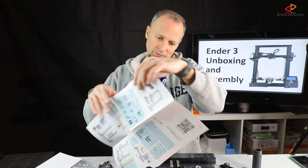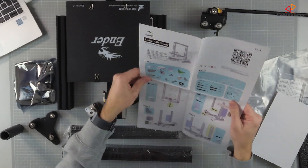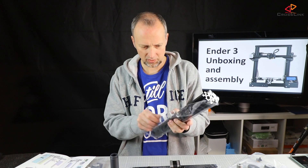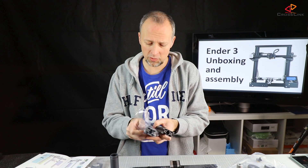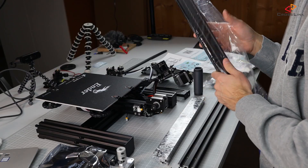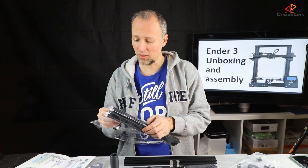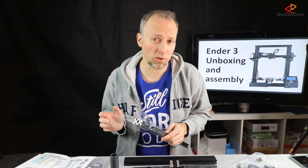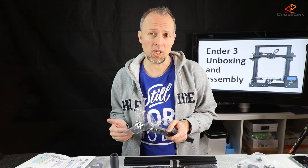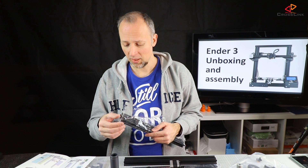I've been waiting for this printer for a few weeks. I ordered it somewhere in January, so it took a while to arrive. It got stuck in customs. Anytime you order something from China, be aware that it might go through customs and you might have to pay import taxes if you didn't select the right shipping method.